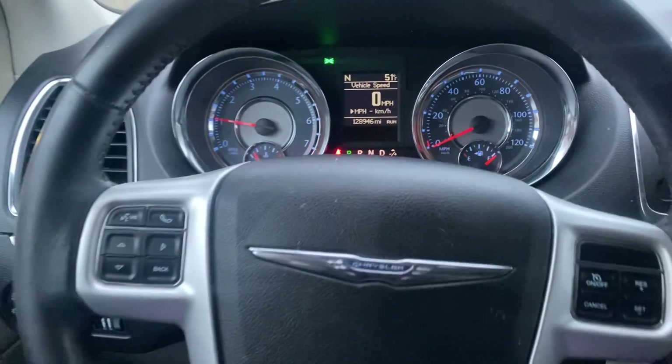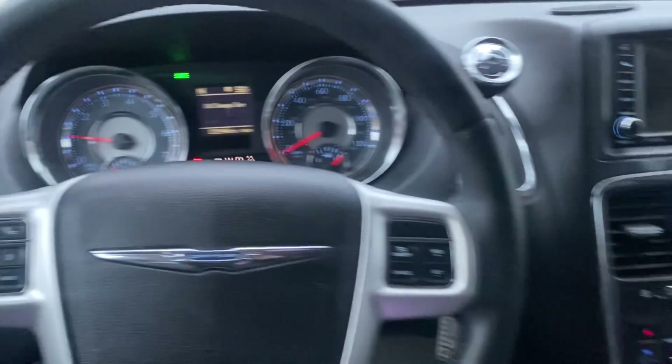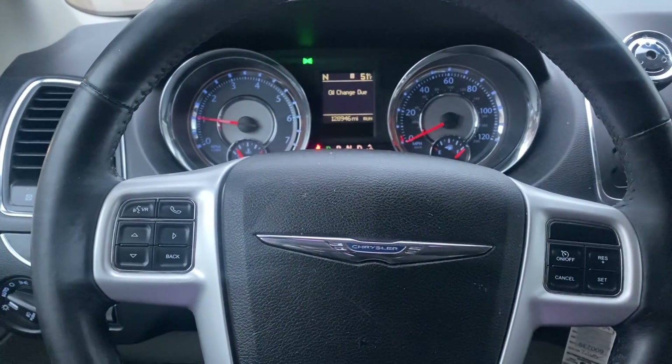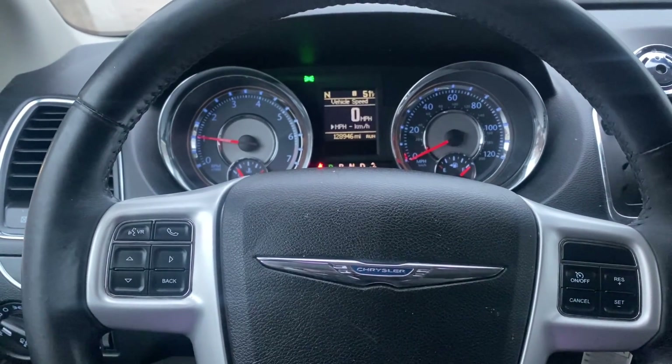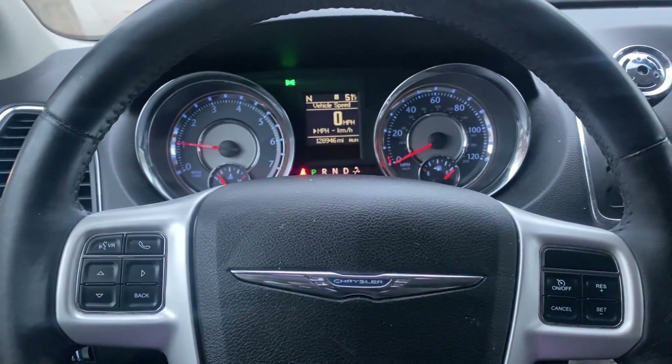That's a 2015 Chrysler Town and Country - added three keys using the Autel IM608. Thank you for watching, have a great day.